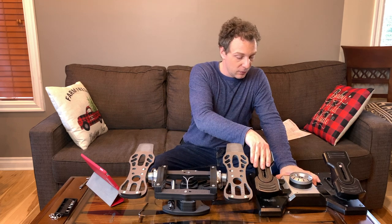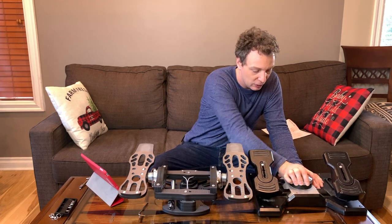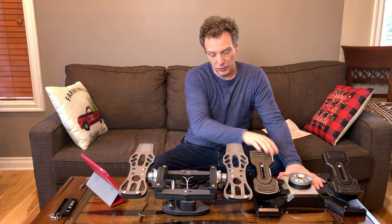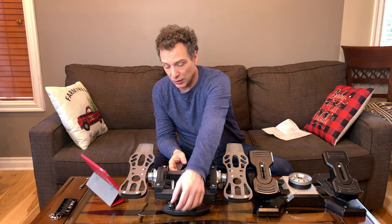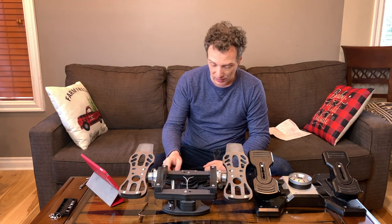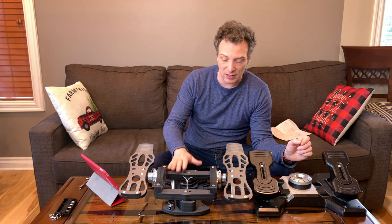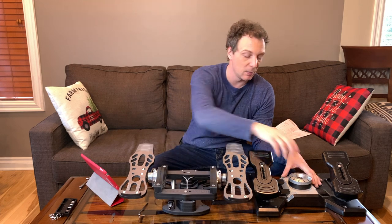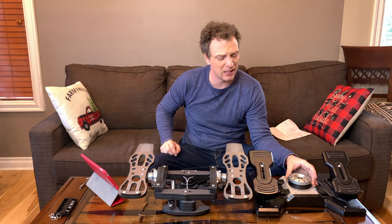Next, there's the tensioning of the yaw — the back-and-forth movement of the pedals. On the ProFlight, you can adjust it on the fly by turning a large knob in the center. On the MFG Crosswind, there's a small knob at the front; as you tighten the nut it puts more tension on the spring, and you can also move the spring in and out on the rear arm, giving a wider range of tension. I actually found the MFG's little nut easier to turn — the ProFlight's big knob got stuck when I tried to move it.